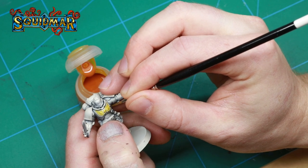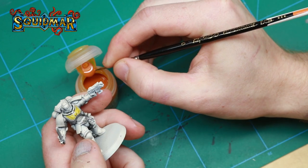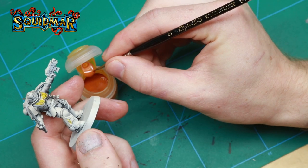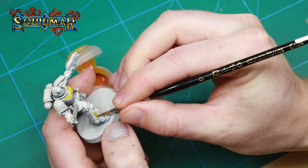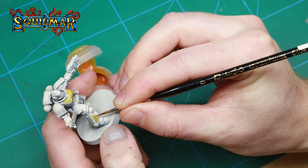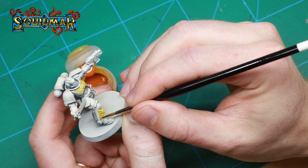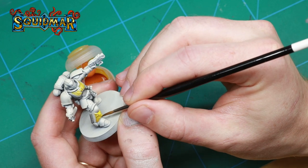The first color I apply is Iyanden Yellow, and this will be the base for all of my gold parts on the miniature. Make sure you apply this cleanly because if you get it where there will be blue parts you will have a green tint. And don't forget to paint the edges of the shoulder pads yellow as well.